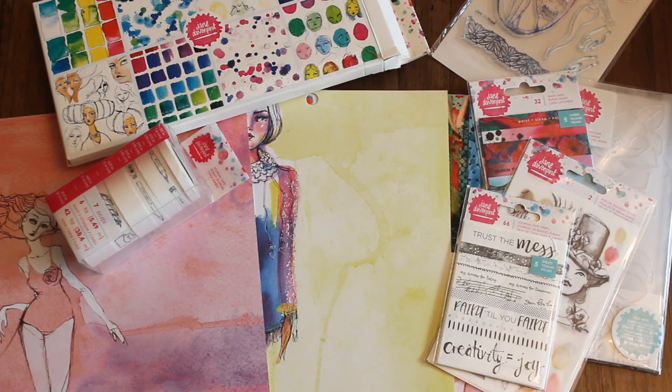Hi guys! Welcome back to Karamia's Corner. Join me for a craft with me video. Let's make a friendship journal.